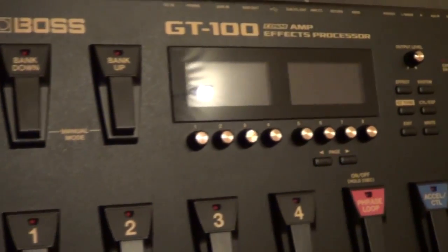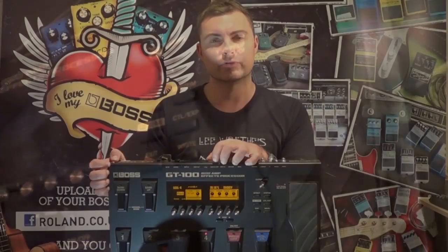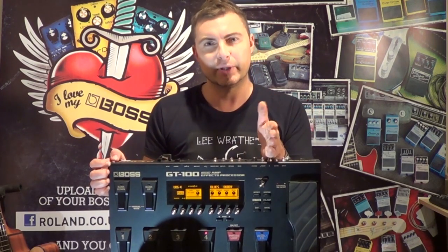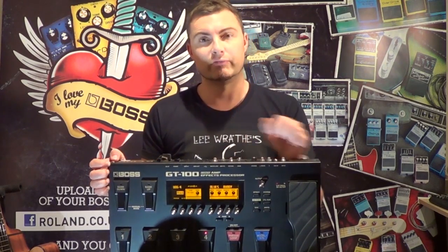Simply taking a snapshot of the sweet spot from an amplifier isn't really true modelling, and that's not what they've done with the GT100. Each model will literally respond at every gain stage and every attack of the pick, or back-off of the volume control, in the way that that particular amp model would in real life.